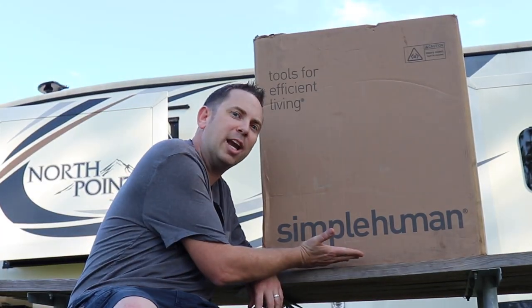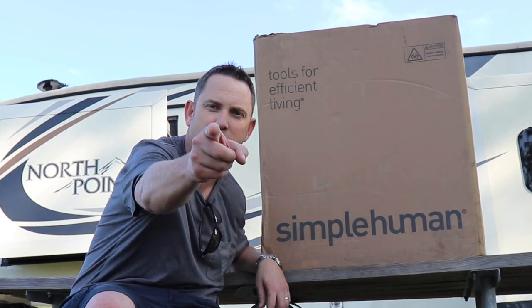Are you looking for the best RV trash can? I'm about to unbox the Simple Human trash can and recycle bin — that's what I'm fixing to show you.